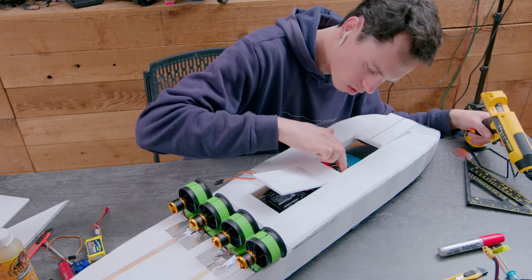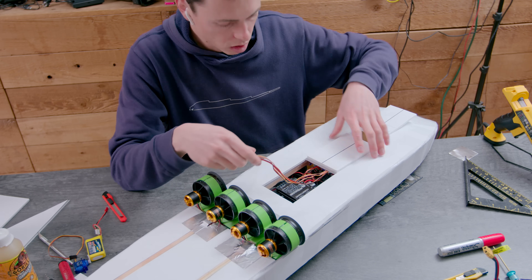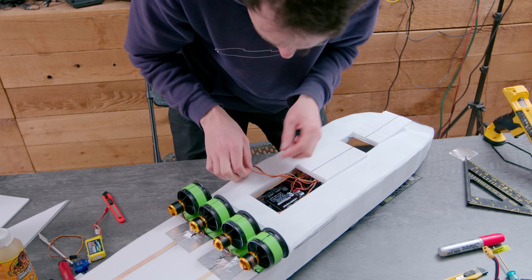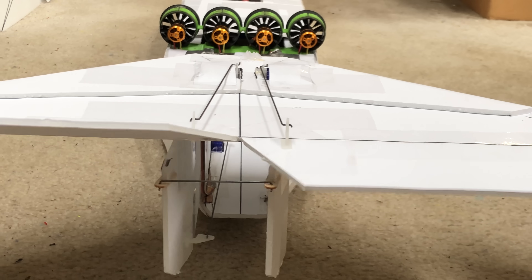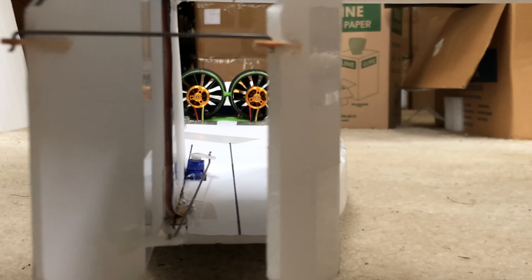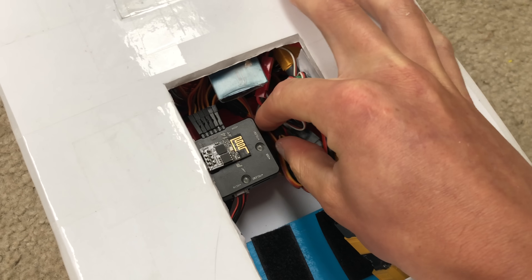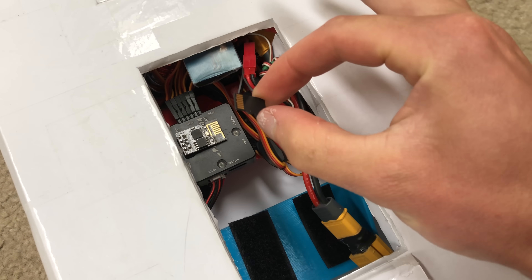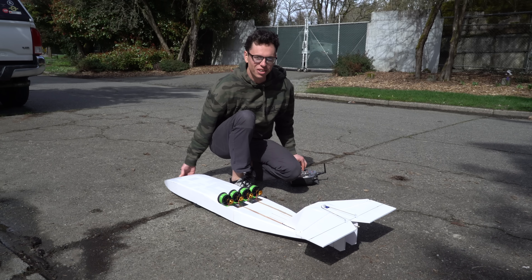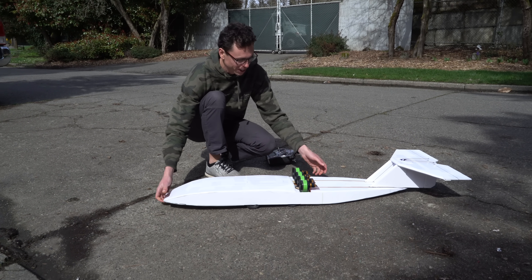To finish it up, I installed a PixRacer flight controller running ArduPilot Plane, and a 4-in-1 ESC to drive the motors. I'm using ArduPilot Plane in fly-by-wire A mode so that it provides angular stabilization to the vehicle but does not try to control altitude at all. Another reason is that it has data logging, so I can use that to keep track of the top speed. It's got rudders for steering, and it also steers with the wheels of the car.